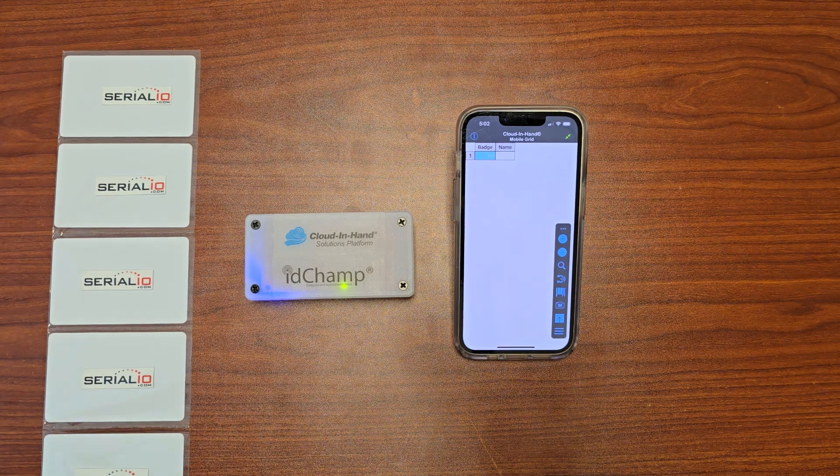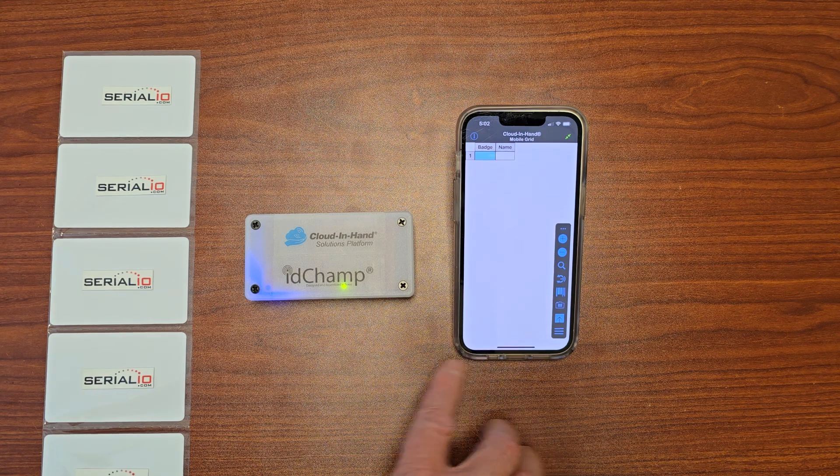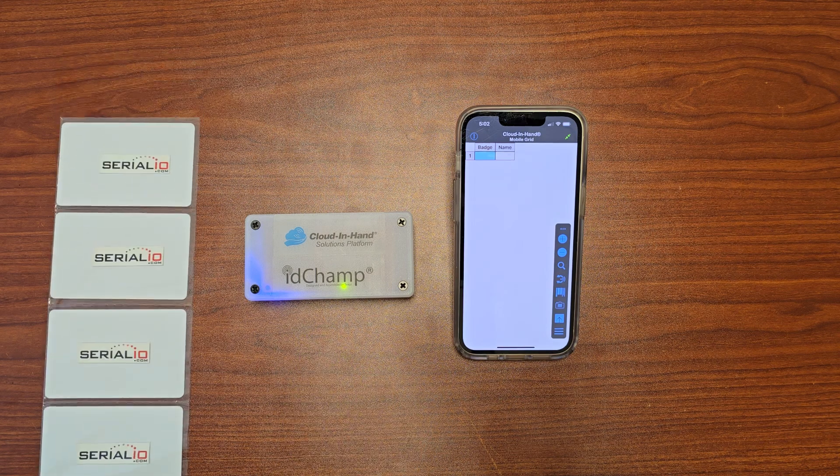You want to check people into your athletic game, business meeting, or other event and you want to do it fast. Here, we'll use the Cloud in Hand Mobile Grid app, wirelessly connected to the IDChamp RFID badge reader.